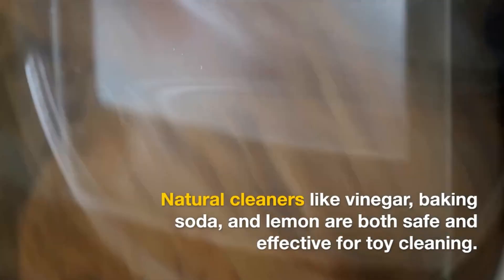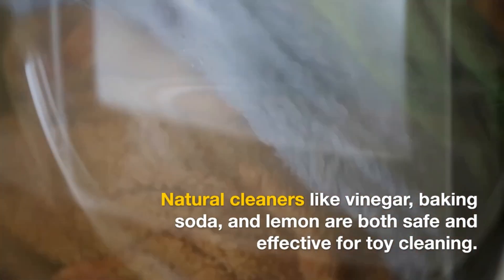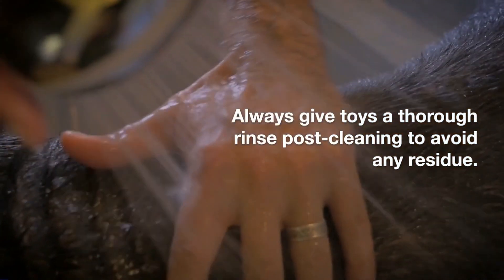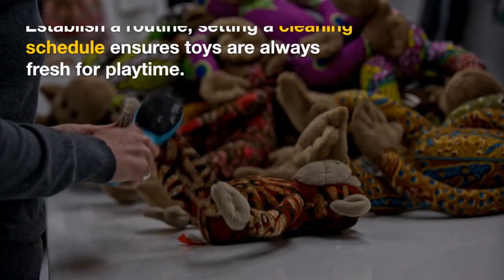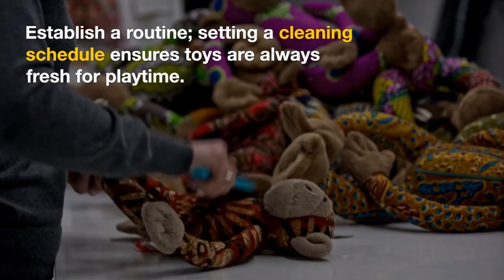Natural cleaners like vinegar, baking soda, and lemon are both safe and effective for toy cleaning. Always give toys a thorough rinse post-cleaning to avoid any residue. Establish a routine — setting a cleaning schedule ensures toys are always fresh for playtime.